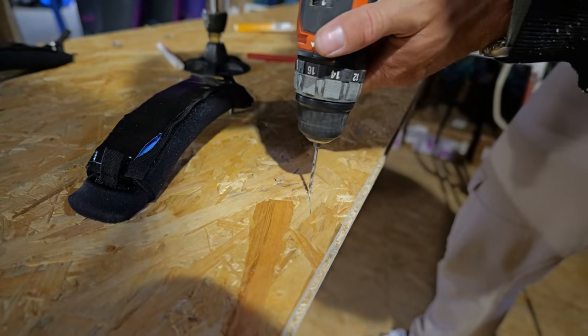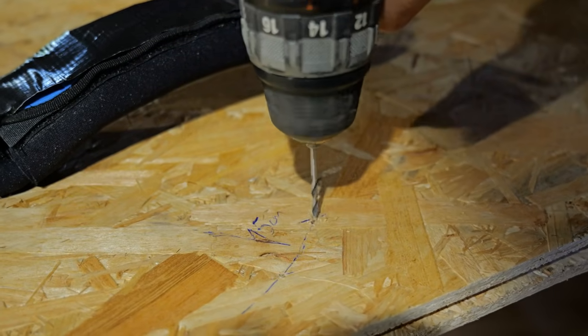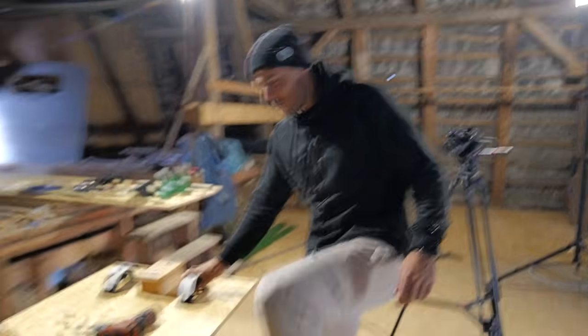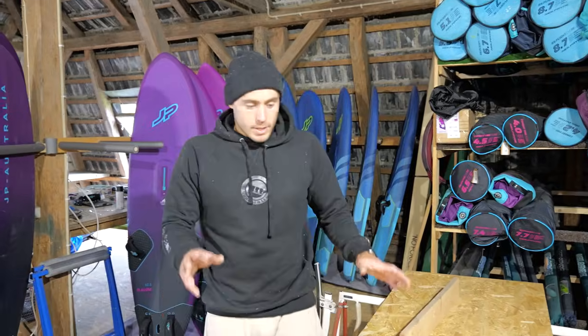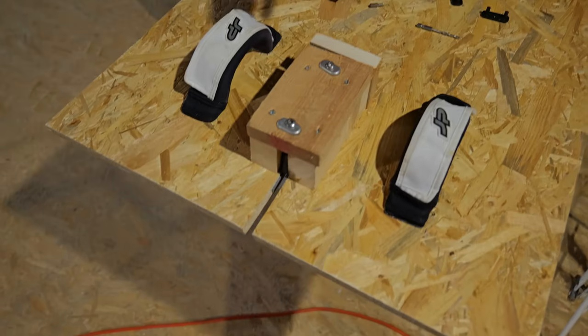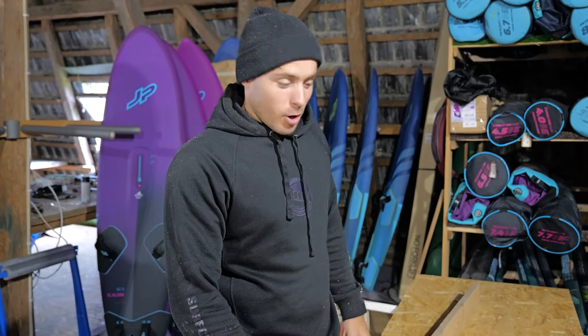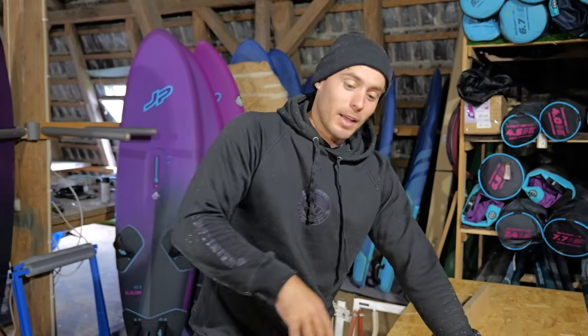Perfect — looking more and more like a windsurf board. So we do have the basics: we have the mast base, we have the foot straps, we have the fin. I'm sure you guys have many more ideas, so please let us know in the comments what else you would have done or how you would have done things differently. There are a thousand if not a million ways to build the board — we wanted to keep it basic and use the things we have around us. So this is what we ended up with.